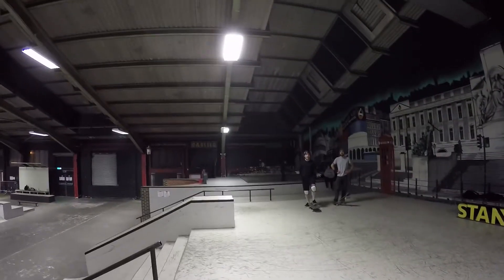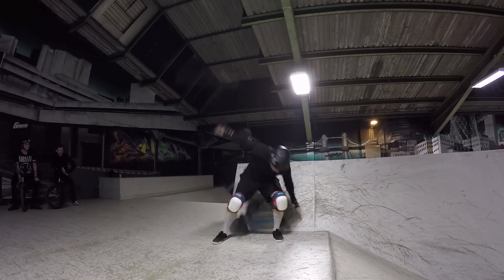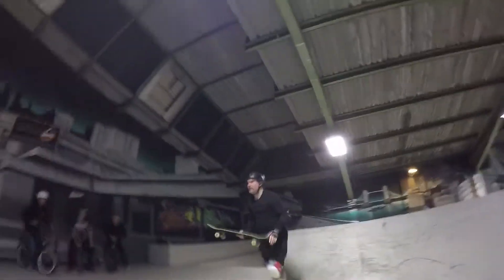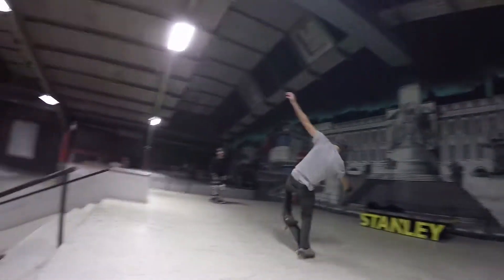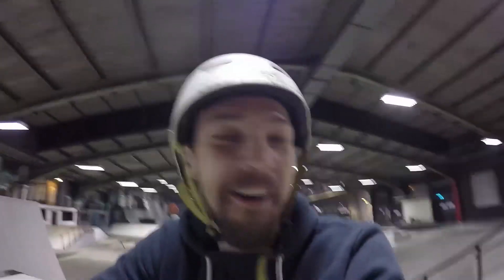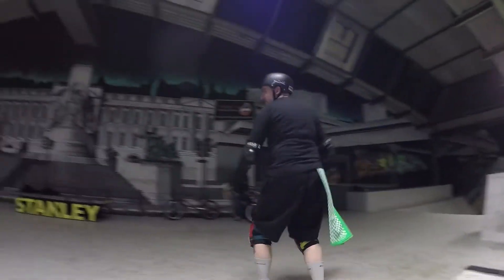We've got pro skateboard tricks coming out of this channel now. He's looking very nervous. Let's do it, let's have it. You've got enough. Take two — oh, he smashed it! Alright, we've got one more go coming up now. Yeah, no hands or nothing. Loving it. We've got to get back on some BMX stuff now.